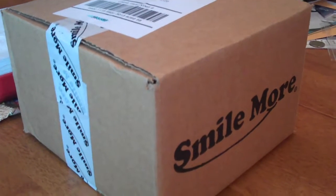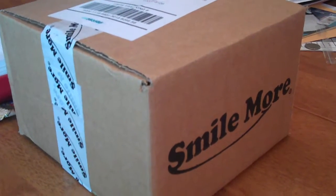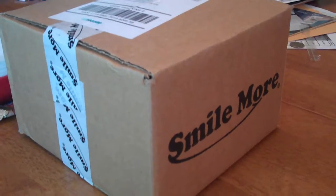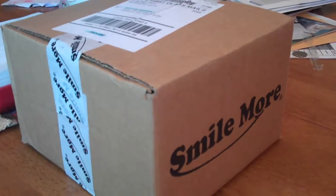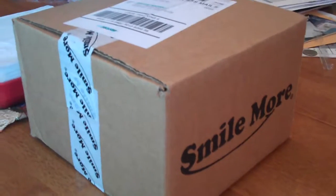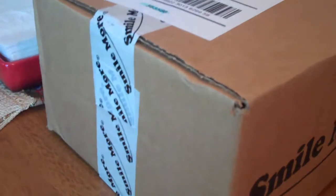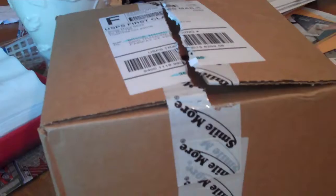Hey, what's up guys? In this video I am going to open something I got in the mail. If you know the YouTuber Roman Atwood, he has a Smile More store — I got five things from it, so it's a surprise. I'm going to open it, I just need to get some scissors to undo this tape. Alright, here we go — three, two, one.